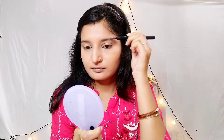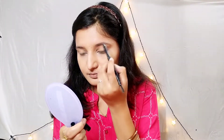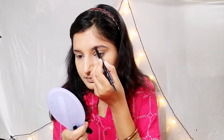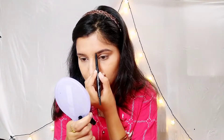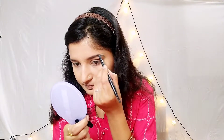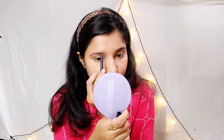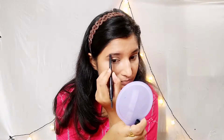Now I need to fill in the eyebrows with an eyebrow pencil, using downward strokes. Fill the eyebrows following their natural direction in small strokes. If you don't have an eyebrow pencil, you can use whatever you have available to fill in your brows.